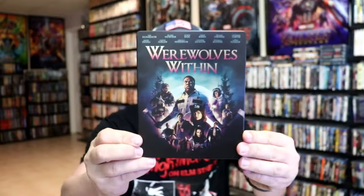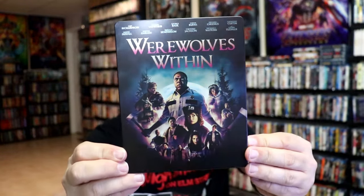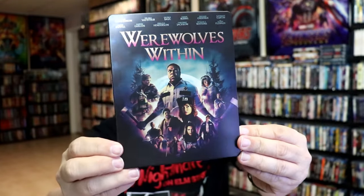I'm going to go ahead and remove this from the wrapper and we can take a close look at this steelbook. Okay, we've got the wrapper off and the back card removed. Here's the front of the steelbook. It is a matte finish. No embossing or debossing.